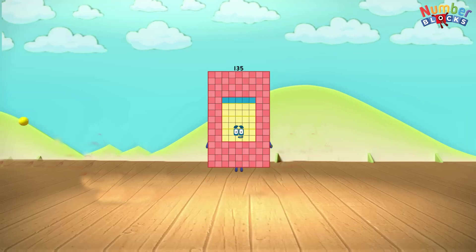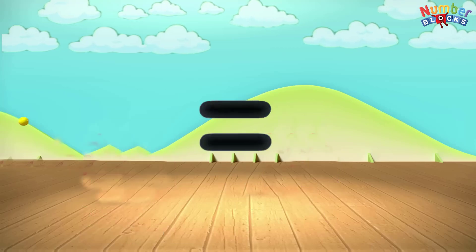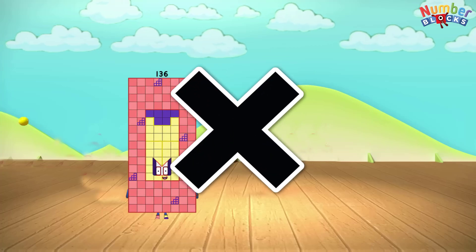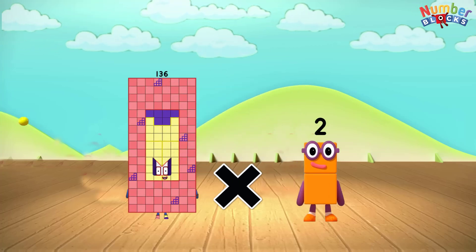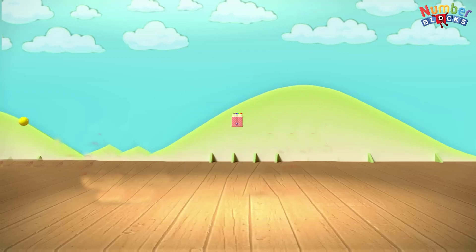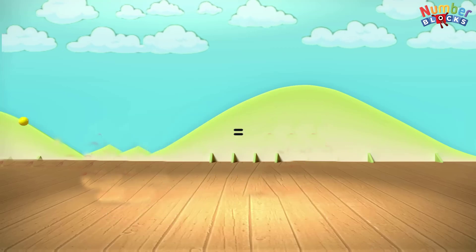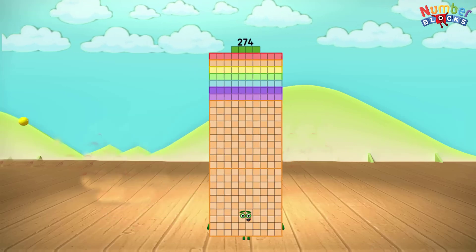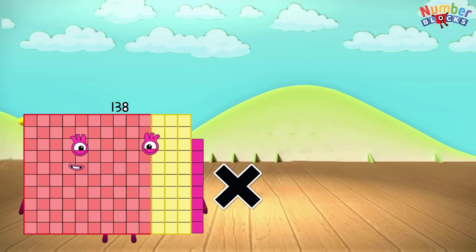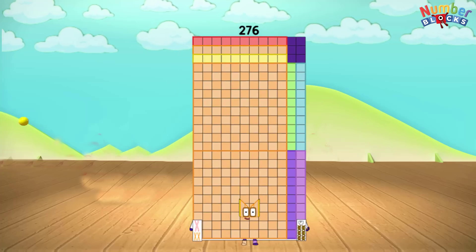135 x 2 equals 270. 136 x 2 equals 272. 137 x 2 equals 274. 138 x 2 equals 276.